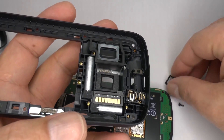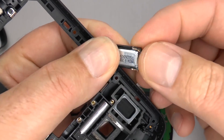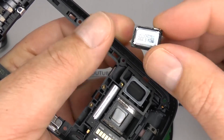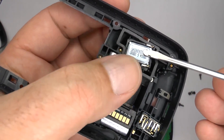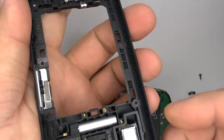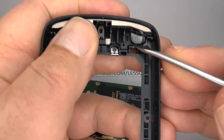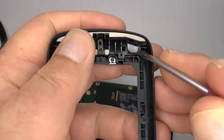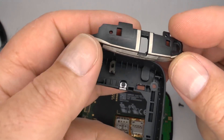When replacing the speaker, watch out for any screws that might be attached, and you may want to use some double-sided tape to hold it in place. If you are replacing the rear housing, you may need to transfer the 3G and GSM antenna over to your new one — so lift it out and transfer it across.